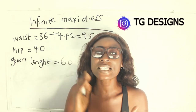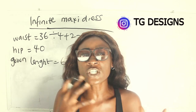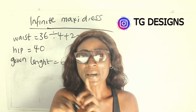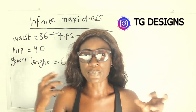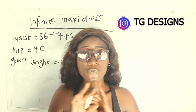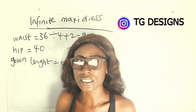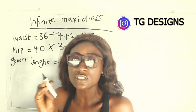So with 40 inches for the hip, 40 multiplied by 3 gives you 120 inches. If you don't have enough fabric or you don't want the pleating to be too full, multiply your hip measurement by 2.5 instead. If you want it very full and have sufficient fabric, multiply by 3.